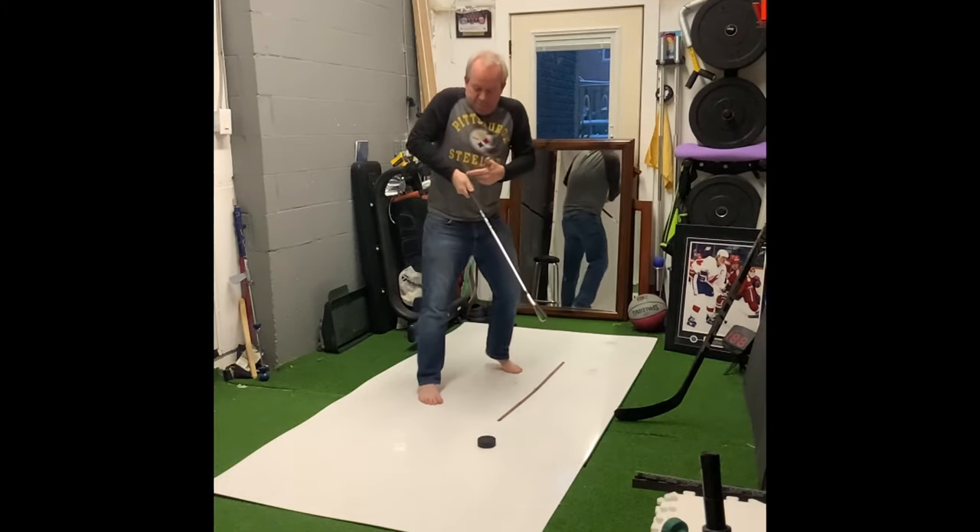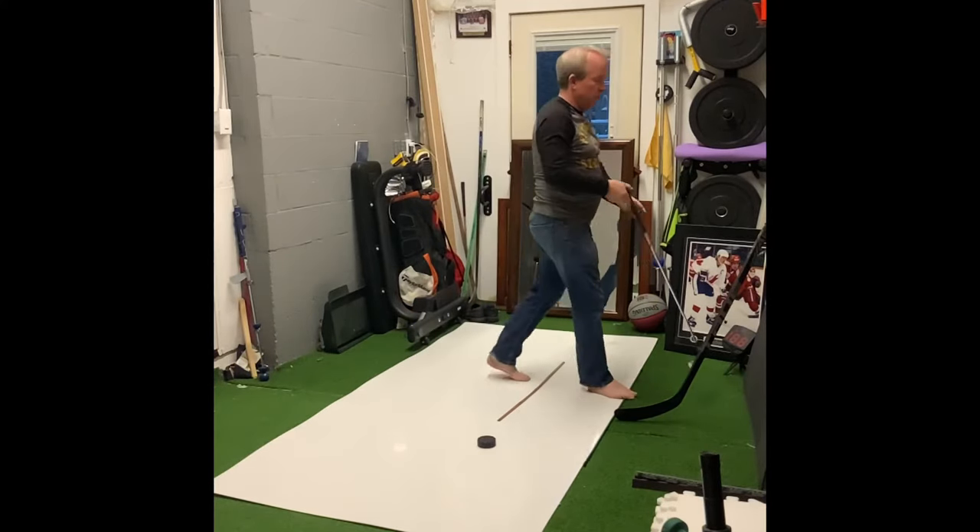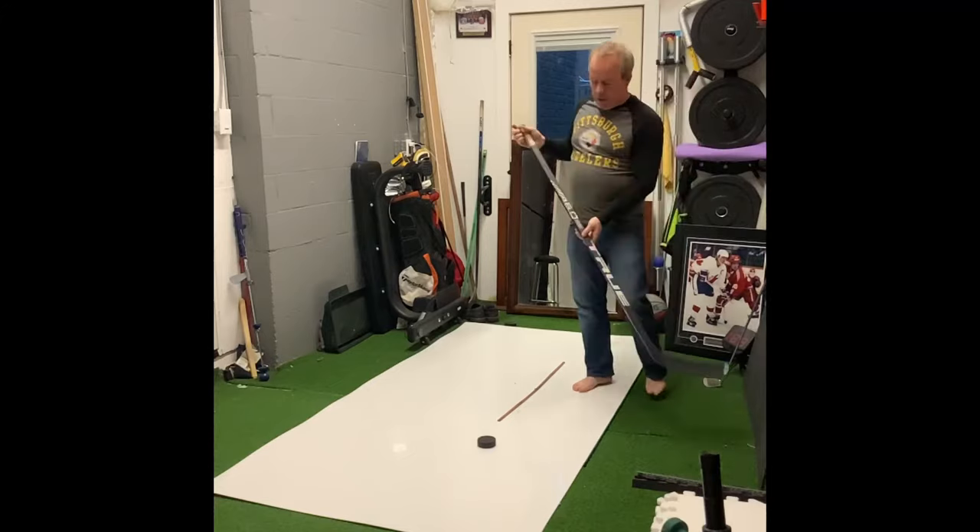You have one force coming back into the body, while another force is going forward. So let's try it this way.